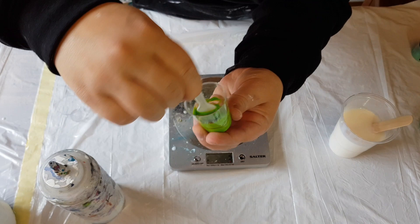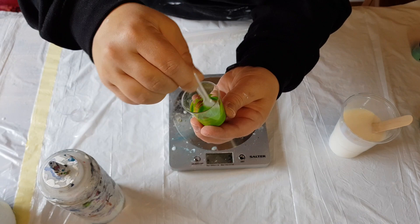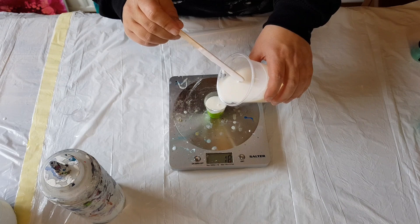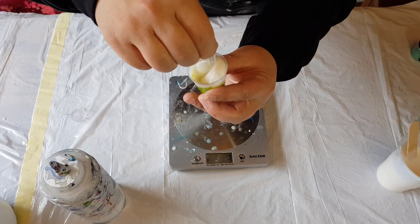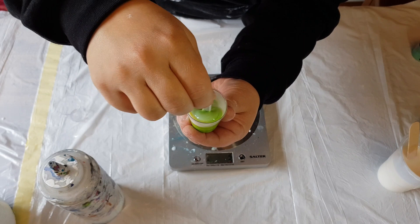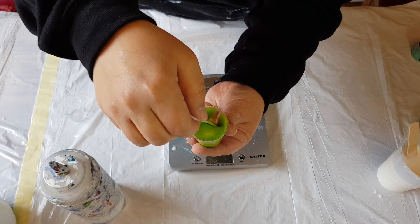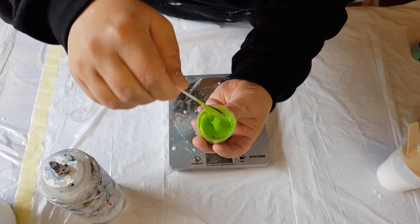Make sure everything is wet, then add about 25 ml — we got 22. Mix it and that's done. If you let this sit it'll thicken up further. And if after a few days it's too thick, just add a small bit of water or varnish to thin it back down.